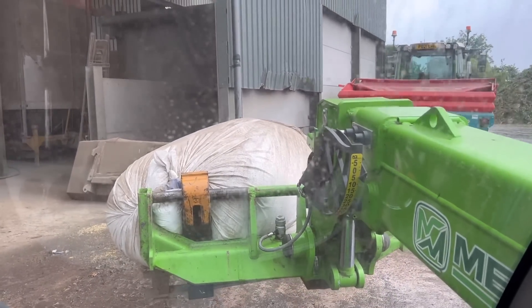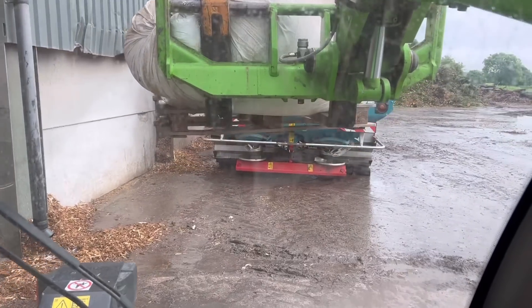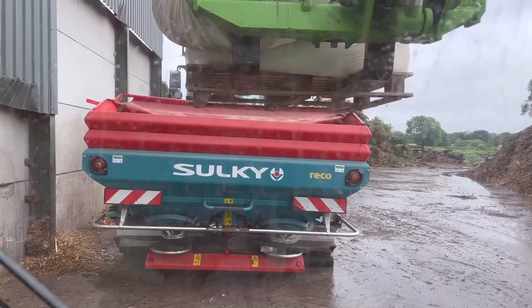This was the bag of urea - it dropped and kind of lost its shape, but I managed to get it on a pallet. So we're going to lift it up now, slip the bottom, get it into the spreader, and then spread it on the summer barley.